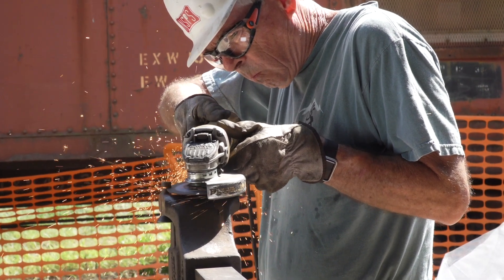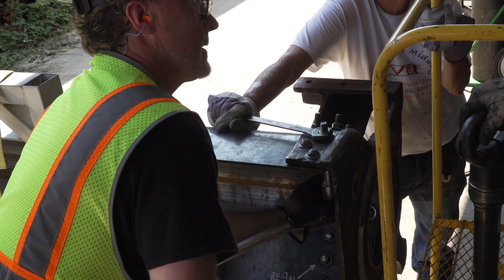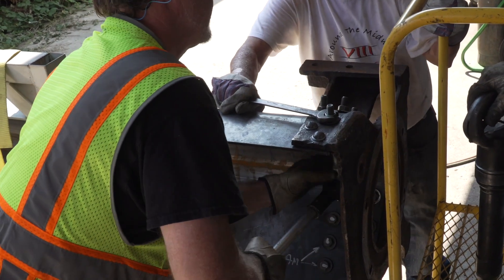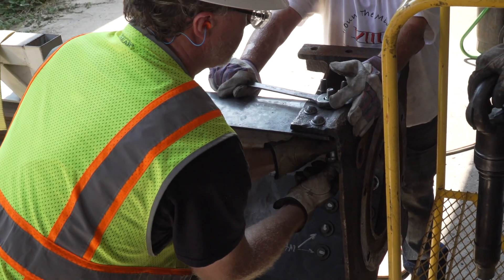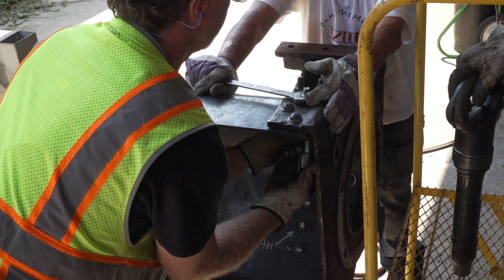Our holes have all been drilled, countersunk, and reamed to the correct size, and we've bolted everything together tight so that as we take our bolt out, we can drive a rivet in its place. What we use to heat the rivets up is a rivet forge.